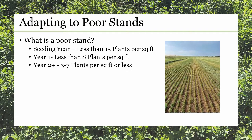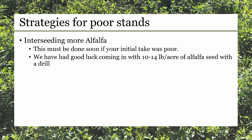If you're down in that two or three plants per square foot range, there could be some benefit to sprucing up your stand with an annual. If you can tell right away that your new seeding did not have a good take, you can drill more alfalfa into it. I've seen the best success with taking a drill into a poor initial seeding a few months post-seeding with 10 to 14 pounds of additional alfalfa seed.